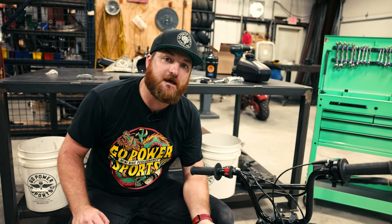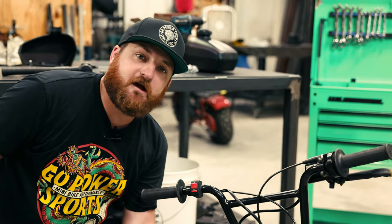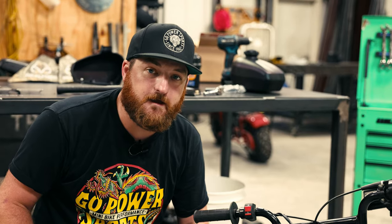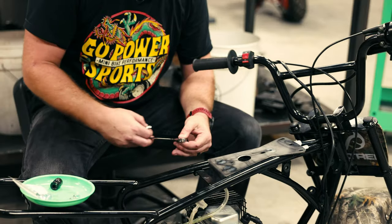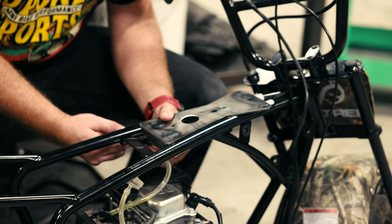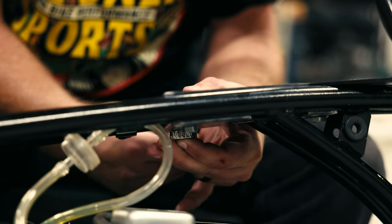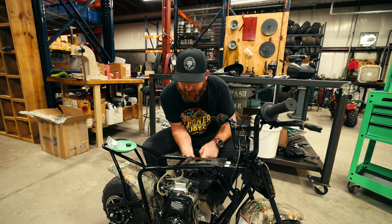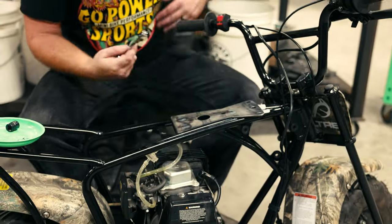Now that we have the bolts installed without lock washers, we're going to take them out one at a time and try to add the lock washers. Adding the lock washers can be tricky, and if you can't do it, that's okay — just use thread lock instead. Use the ratcheting end of the wrench and push up on the head of the bolt with your finger to compress the lock washer as you ratchet the bolt in. Tighten it all the way, then take out the next bolt and repeat.